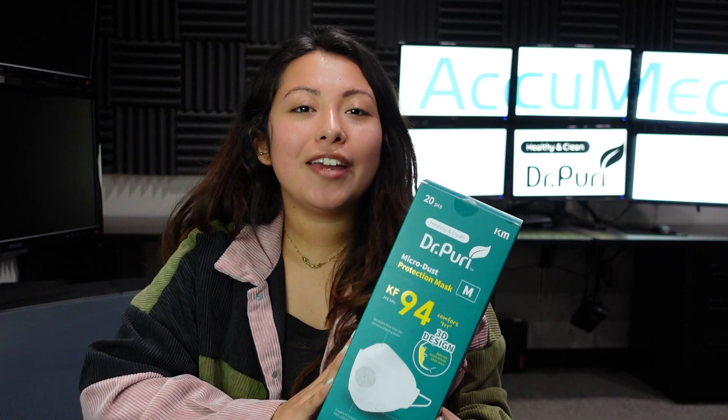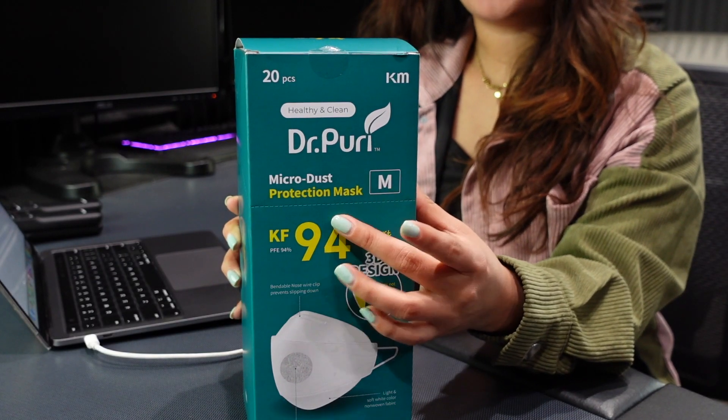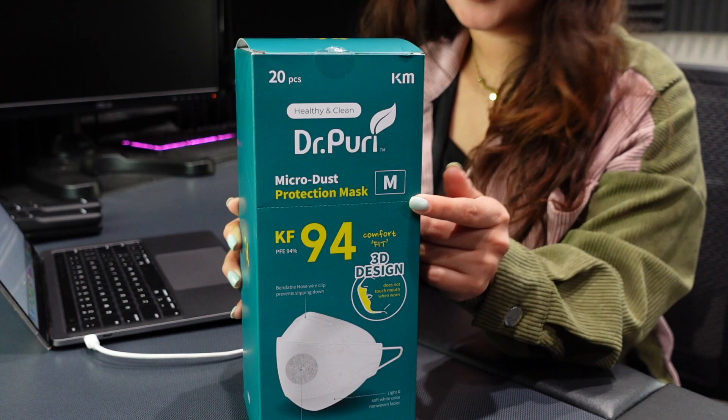Hello and welcome back to the series. We're going to be testing out top-rated face masks sold on Amazon. Today we have a KF94 — this is the Korean standard — and these are the Dr. Puri micro dust protection mask in size medium.